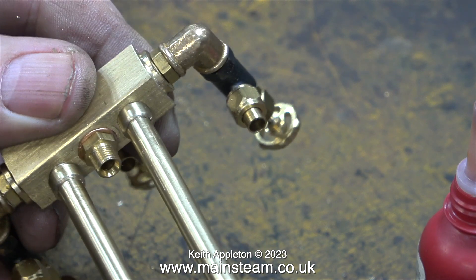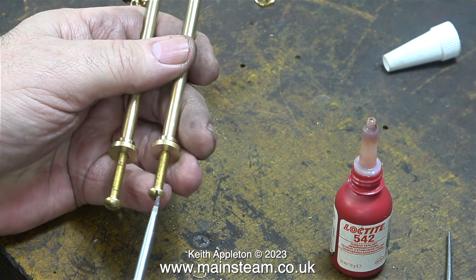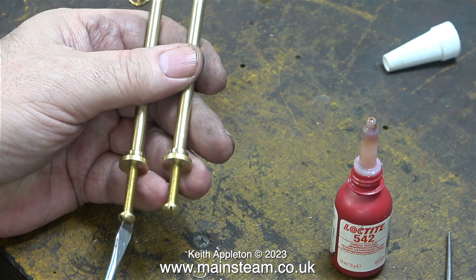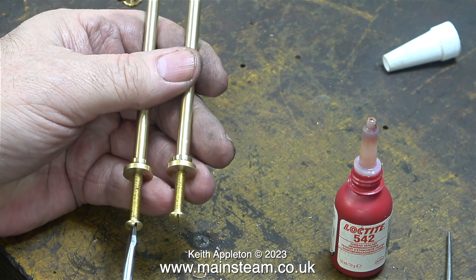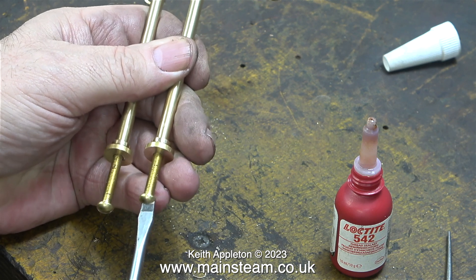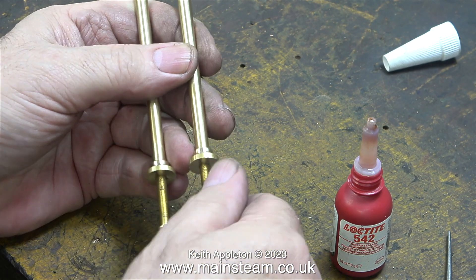Oh no — shock horror — I don't have a hexagon facility. How can I possibly screw these columns permanently into the holes in the turret? The answer is simple. I fitted two 2BA bolts into the bottom of the columns and used a screwdriver to tighten both columns into the turret. Once the Loctite 542 had cured, all I had to do was untighten the bolts and remove them altogether.